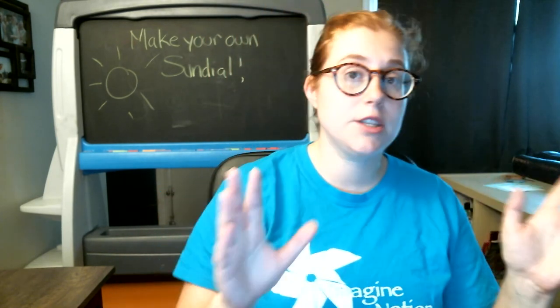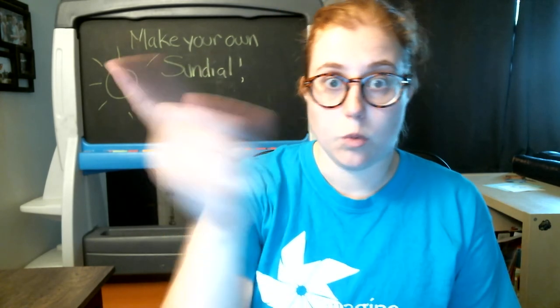So what's happening here? If you watch the sun during the day, it looks like the sun is moving across the sky, but that's not quite the case. The Earth is really the one that's moving — it's spinning around as it revolves around the sun. Every day, the Earth spins on its axis once.